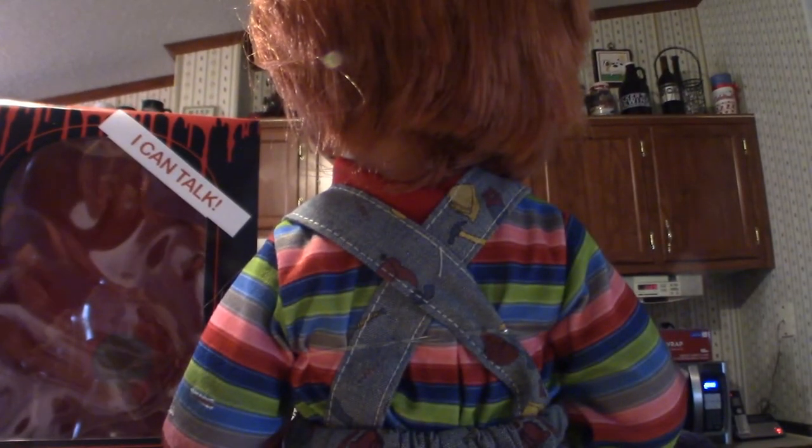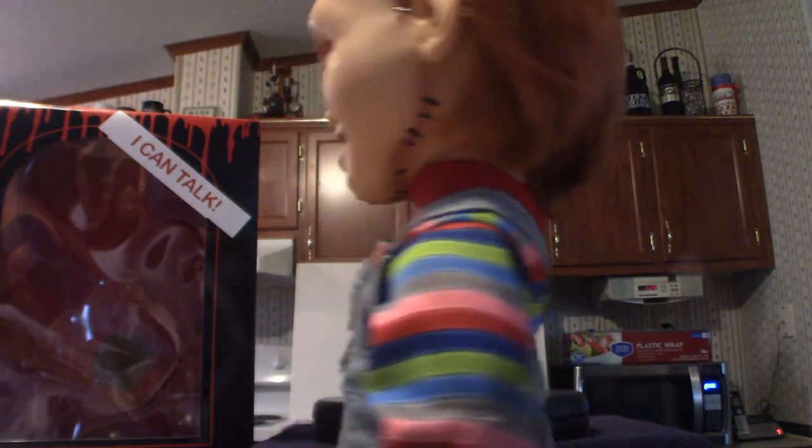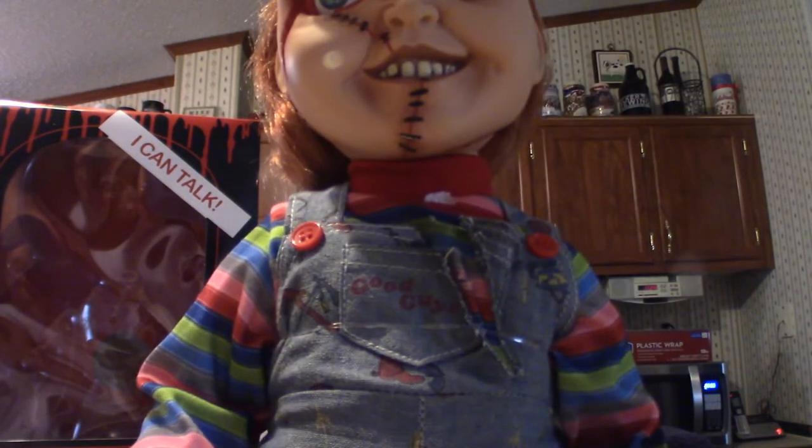I finally got my first Mezco figure based on Chucky. Now the hair — you're going to have to fluff it out, give it that traditional Chucky look, because when you first get this it is flat as cardboard, totally pasted to the head. You've got to kind of fluff it out a little bit.